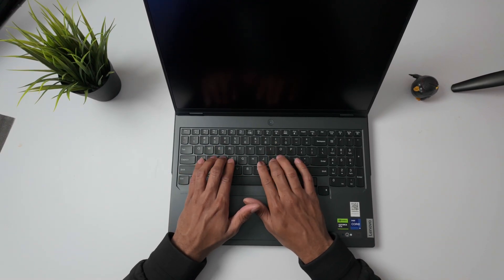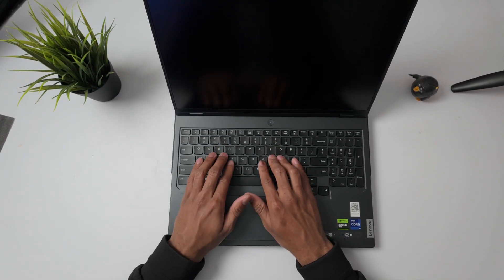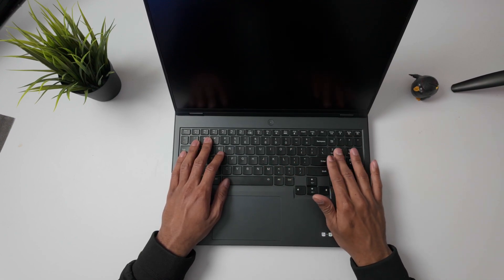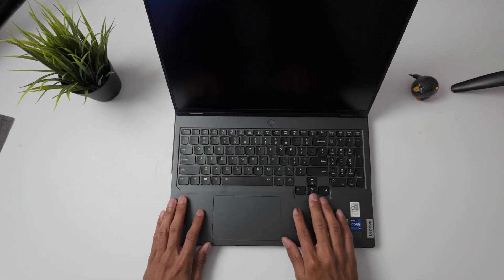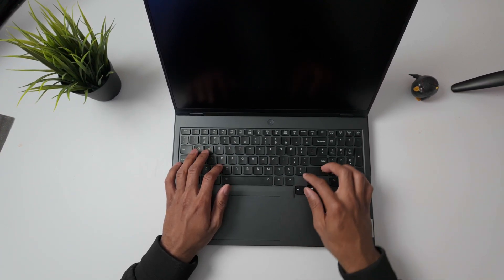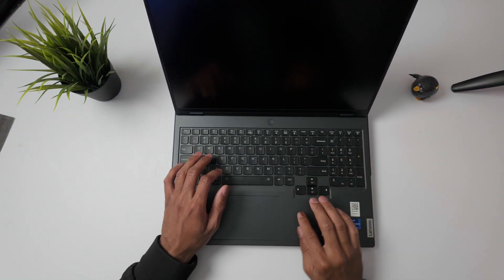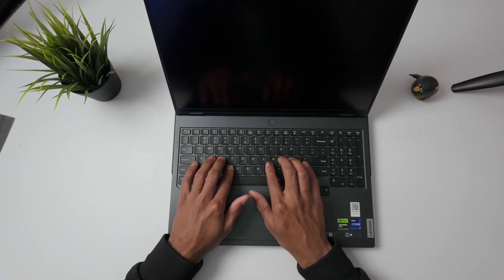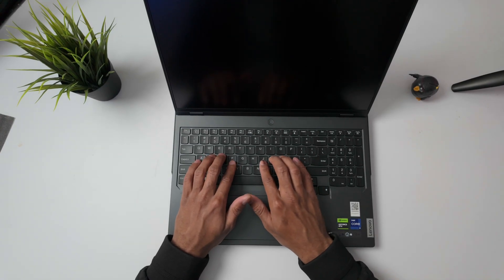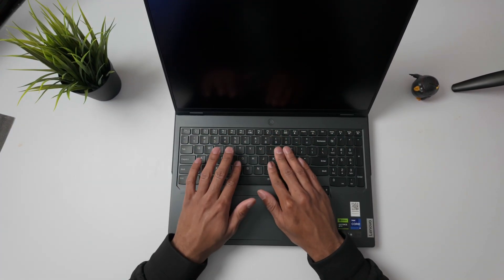Over here we have the Lenovo keyboard — just about a full-size keyboard with a numpad off to the side. The arrow keys drop down to make it full size as opposed to bunching them up just to cram them in that space. It is off-centered though, so that is something to note — you won't be directly in front of the screen when you're typing on it.